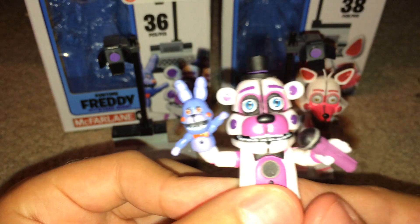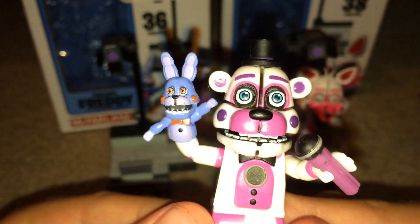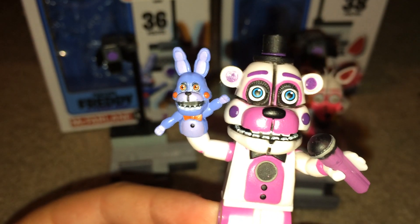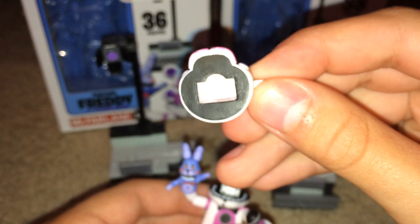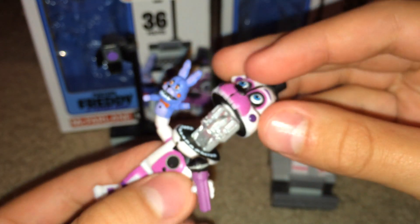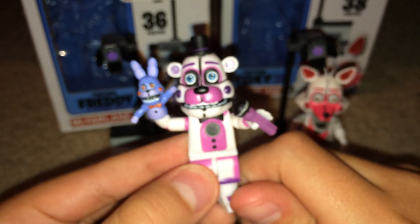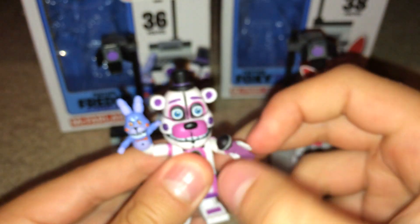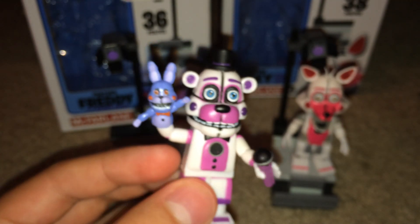If you look at Bon Bon, he looks really awesome. Sadly, his mouth doesn't open like Funtime Freddy's does. Funtime Freddy can open and shut his mouth. He can also take off his little mask, and if you look, it's all black under there with teeth. He looks just like Funtime Freddy in the game. You can move his head — you can do stop motions with it.